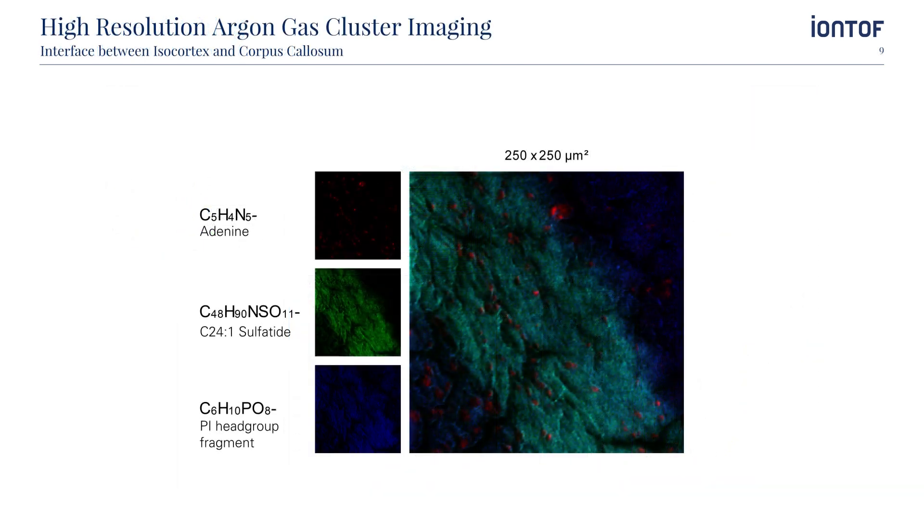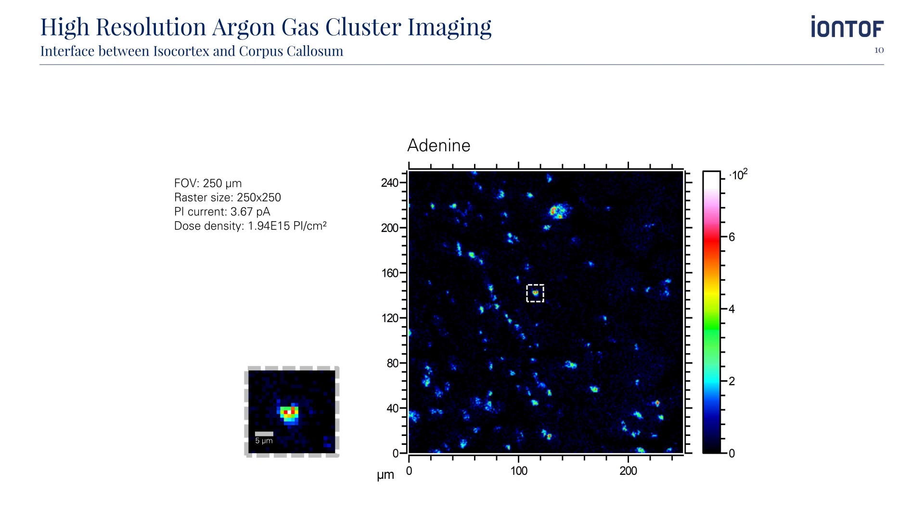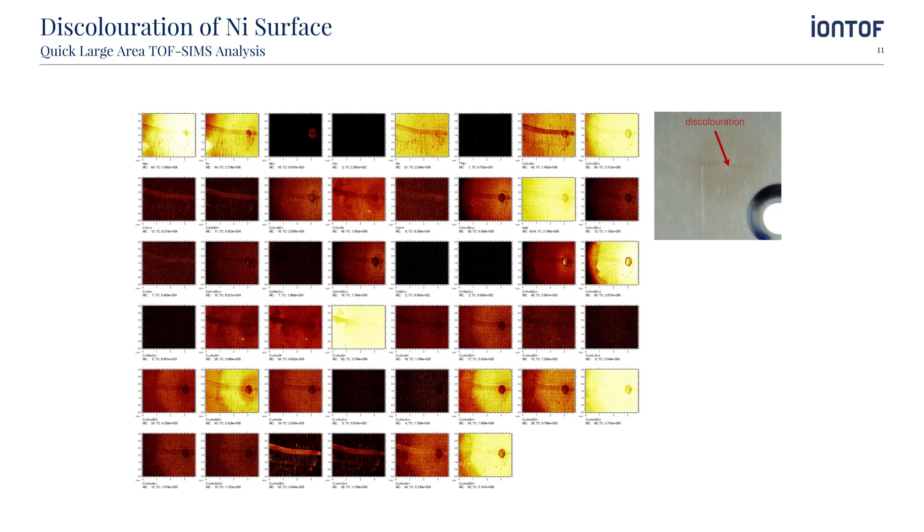Due to the high focus quality of our primary ion sources used in SIMS, we can also obtain high-resolution images of the masses of interest. In this particular example, we see an image of a mouse brain at the interface area between the isocortex and the corpus callosum. The images were obtained using an argon gas cluster ion source. The purpose of the study was to determine the localization and homogeneity of adenine, shown in red, within the interface area. Changing the color scale makes it even more obvious that the distribution is inhomogeneous, and it nicely shows how high the lateral resolution achieved in this image was. However, due to the limited repetition rate of the Orbitrap, the imaging speed is also limited, and here the high repetition rate of the time-of-flight analyzer has significant benefits.